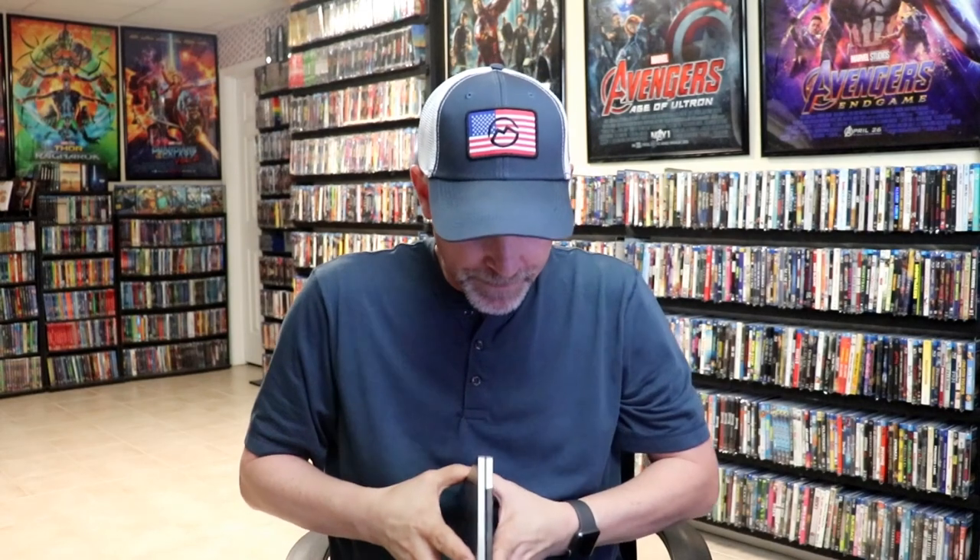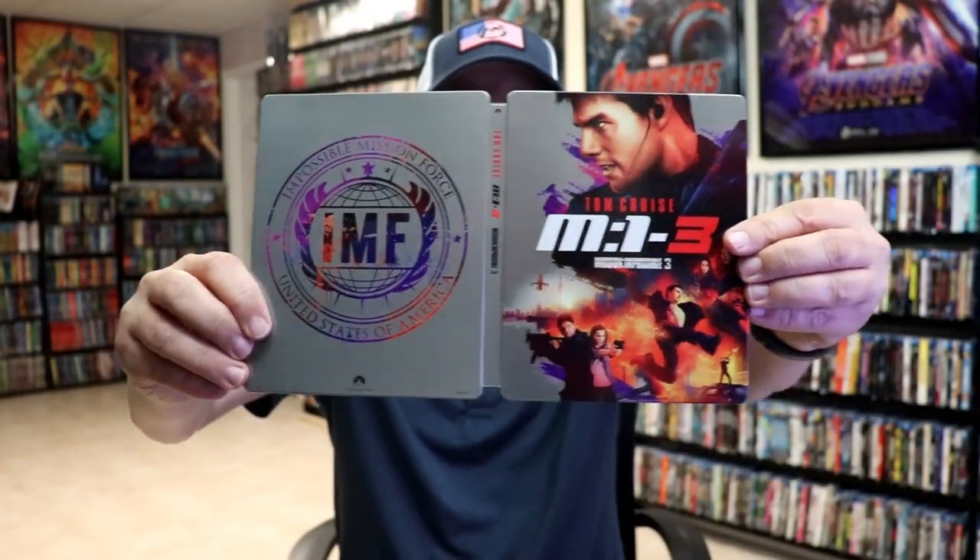Then here's the back. We open it up. We have our front and back together — great looking artwork. And then on the inside, it does come with a digital code and our sticker.